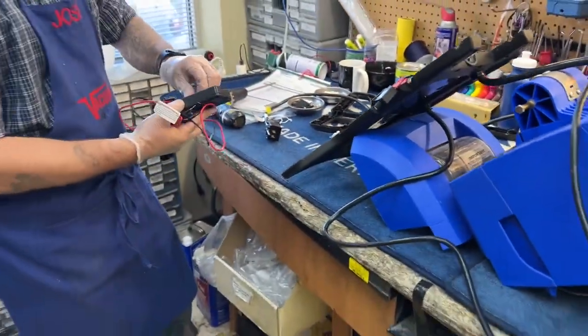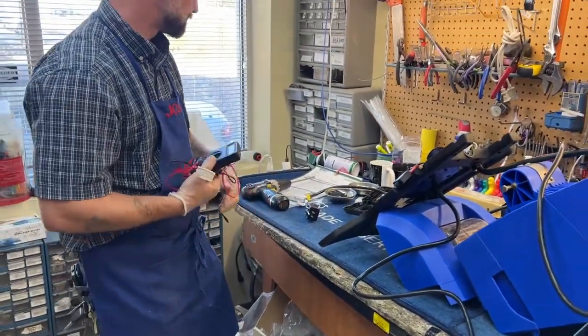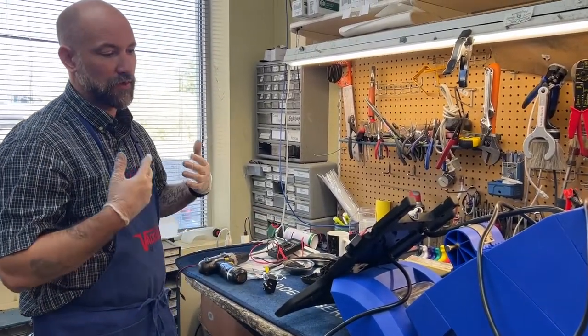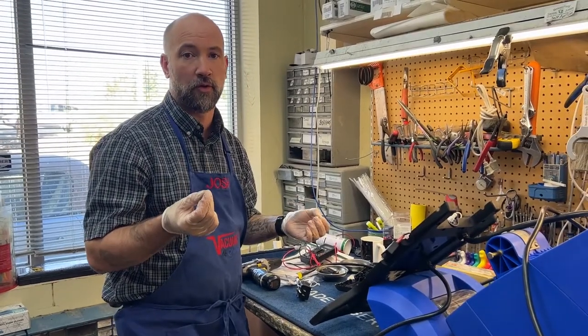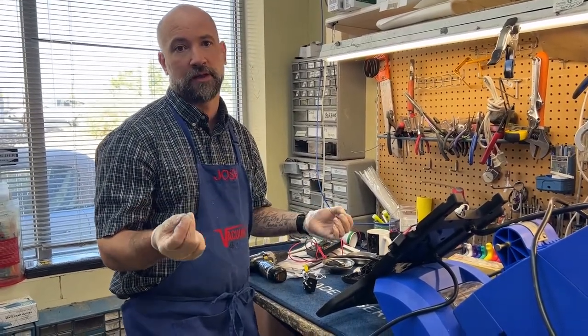You can buy heavy duty standard cord from all kinds of places. You can also simply buy a good heavy duty high-amperage extension cord from your hardware store and cut the ends off and use that.